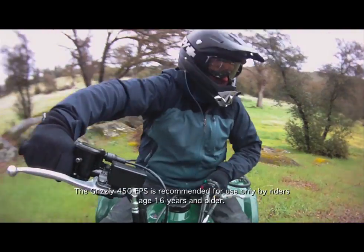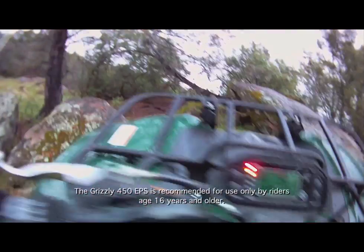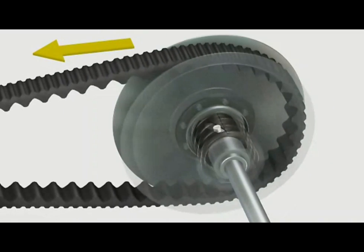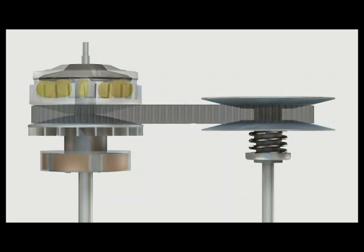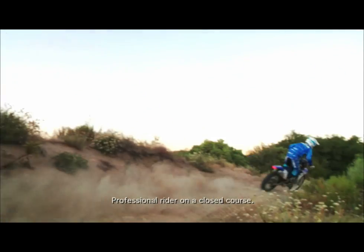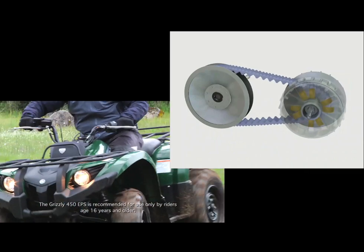When the load on the drive wheels and tires increases to a point where it exceeds the engine power output — such as the ATV beginning to climb a grade — a spring and ramp assembly in the driven clutch will begin to force the driven clutch sheaves back together. This will in turn force the drive clutch sheaves apart, changing the effective transmission gear from high range back to low range, just as a rider would begin to downshift a manual transmission when climbing a hill. This is referred to as backshifting in a CVT system.